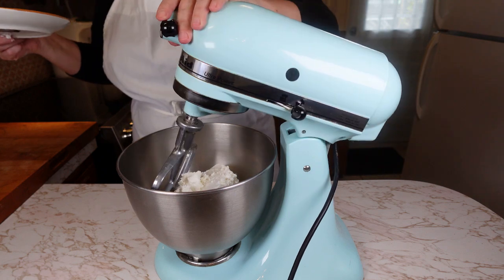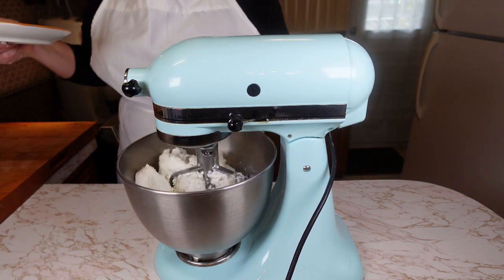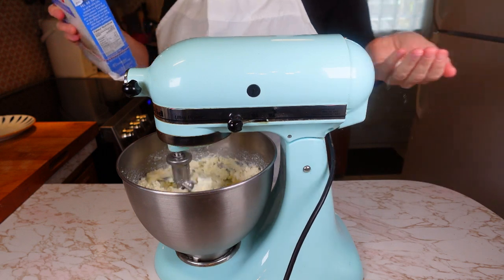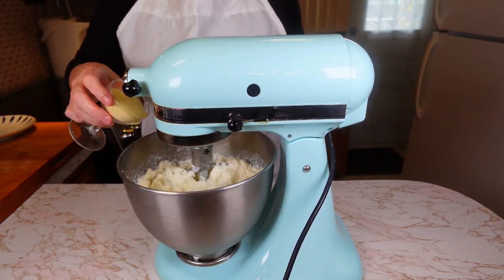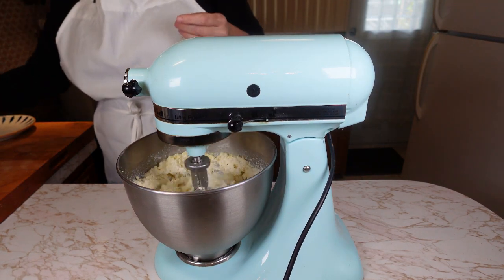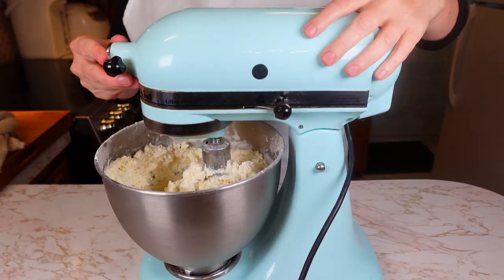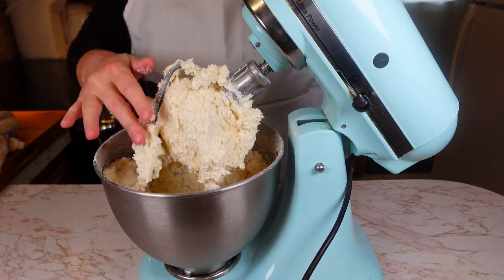Start by blending cottage cheese with eggs. If you have a mixer, great, use it, but if you don't, don't stress it — you can use your hands. Then add sugar, a bit of salt, vanilla extract and semolina. Semolina enhances the texture and structure of the cheesecake, but it is an optional ingredient, so if you don't have it, it's fine. Once everything is blended well, add flour and mix until you get a smooth consistency like I'm showing you here.